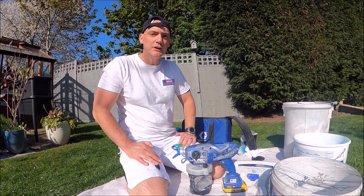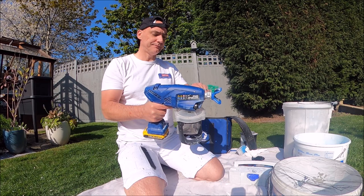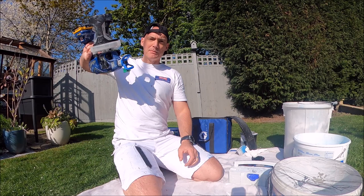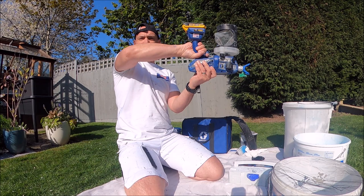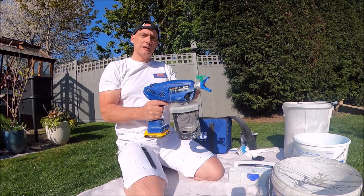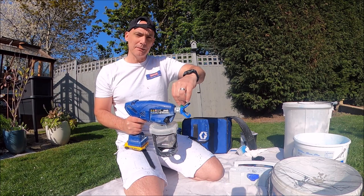Now let's get this sprayer ready for use. It's got a little bit of water in it because I like to rinse it through at the very beginning just to make sure it's still firing. So prime the pump in the down position — that's not going to come out the end because it's in prime mode. Then switch it back to spray position, take the cap off, take the tip out, and just make sure it sprays.